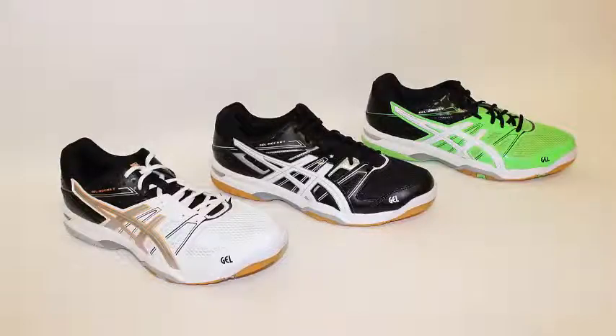To choose your size and color of this shoe and place your order online, check out the Asics Men's Gel Rocket 7 product page on our website.